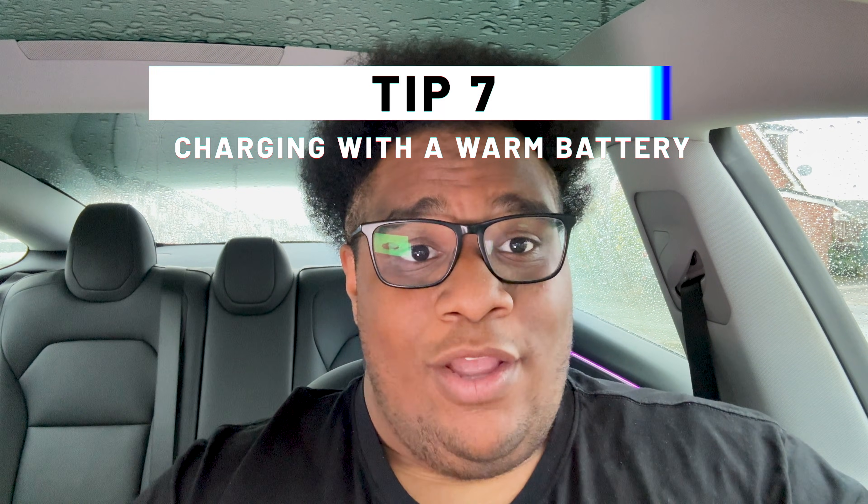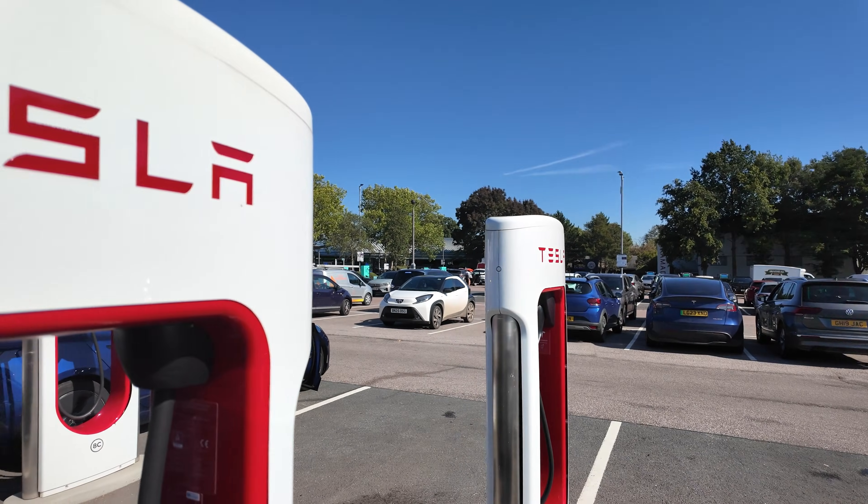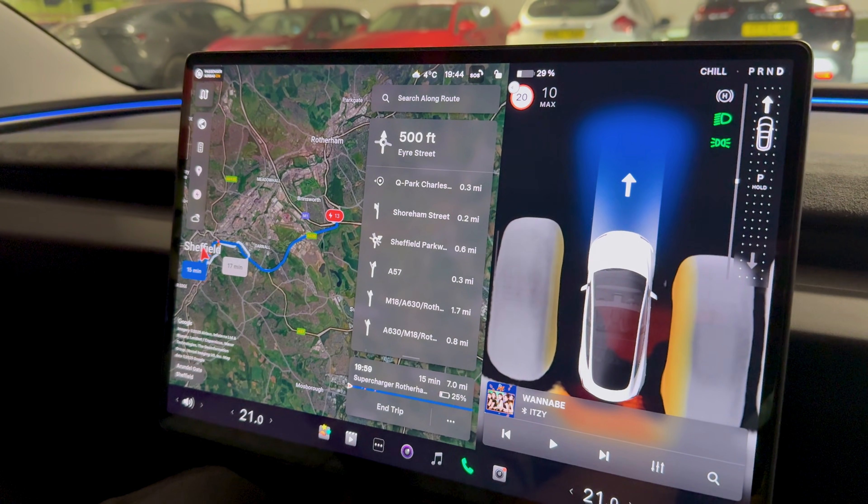Tip number seven: charging with a warm battery. Cold batteries can't accept as much energy as warmer ones. If you arrive at a charging station with a cold battery, it's going to spend a lot of time and energy warming up — that's money down the drain. To prevent that, arrive at your rapid charger with your car fully preconditioned. Most cars will do that automatically through the navigation system, and others have a button to precondition the car. Make sure that is done — it means you'll spend less time charging and more time driving, which is what everybody really wants with an electric car.